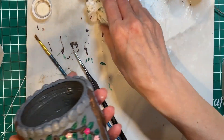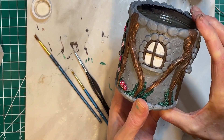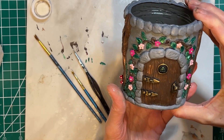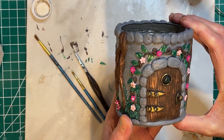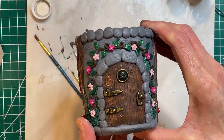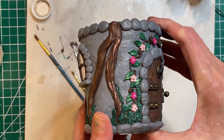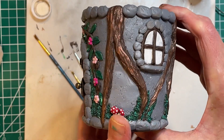And here it is — the completed fairy door jar. I think it turned out super cute and it's multifunctional. I'm going to use mine to display my hair wands at my craft fairs. But if you make one, you could use it on your office desk or on your vanity to hold your makeup brushes. It's multipurpose — you could use it for a lot of different things. Just add a little magic to your space.